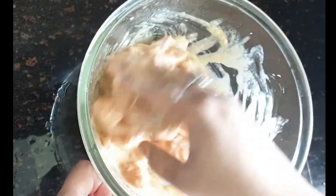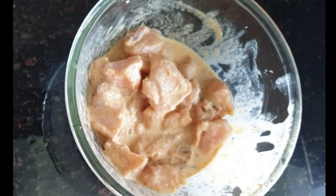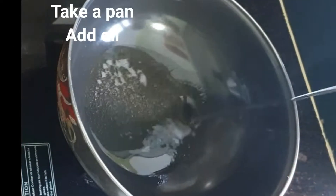Add all the spices and mix it well. Leave it for 30 to 40 minutes — wait for 30 minutes to let the chicken marinate.